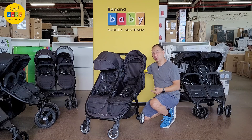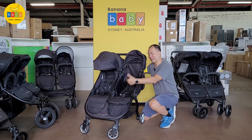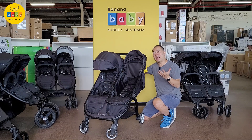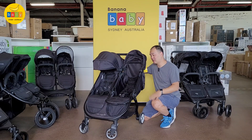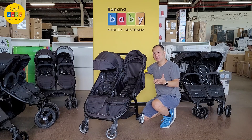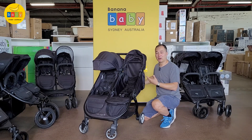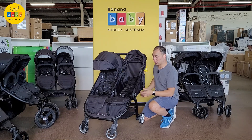Being a compact and small stroller, the maximum capacity per child is 15 kilograms. That's still about your three-year-old — maybe three and a half if your kid is 15 kilograms. It is a little bit lower than the 20 kilograms on most other seats, but that's a trade-off you have when you have a compact stroller.